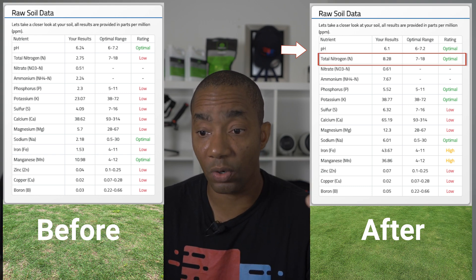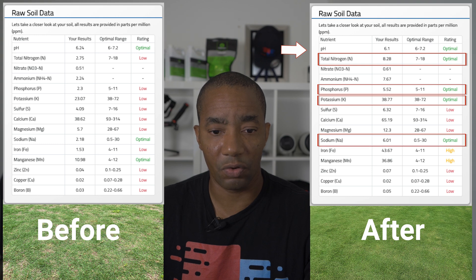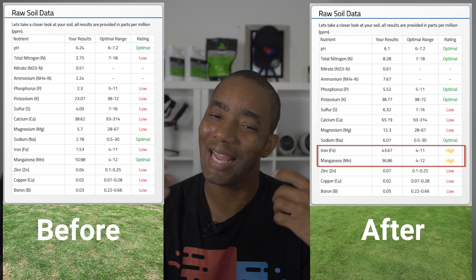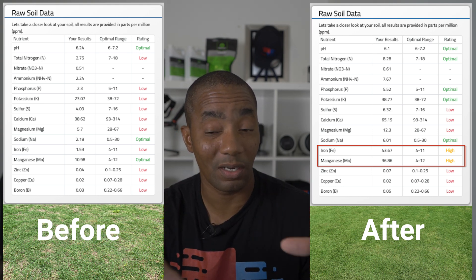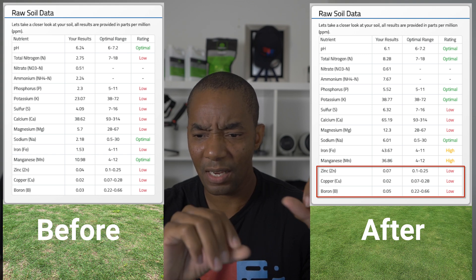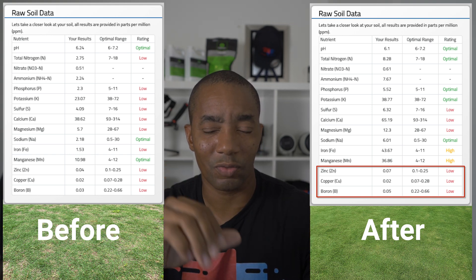But his macronutrient levels have really changed — those have come up quite a bit. His nitrogen is where it needs to be, and phosphorus and potassium are both looking good. We can see his sodium remained optimal between the two tests. Similar to Tony's lawn, his iron and manganese levels are high, which I attribute to the Brandt Supreme Green. His zinc, copper, and boron are low, though they are trending up slightly — we may have to find a product that specifically targets just those micronutrients.